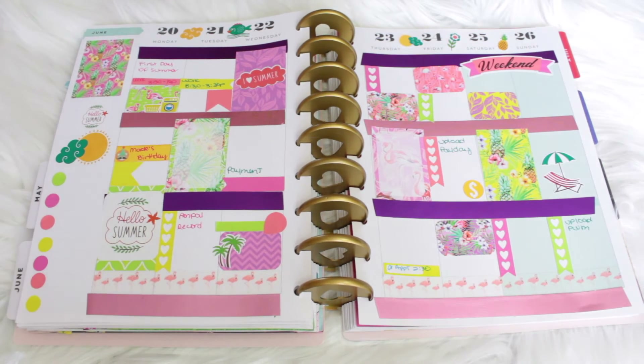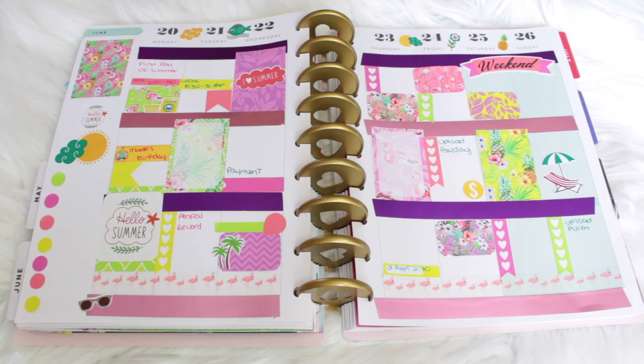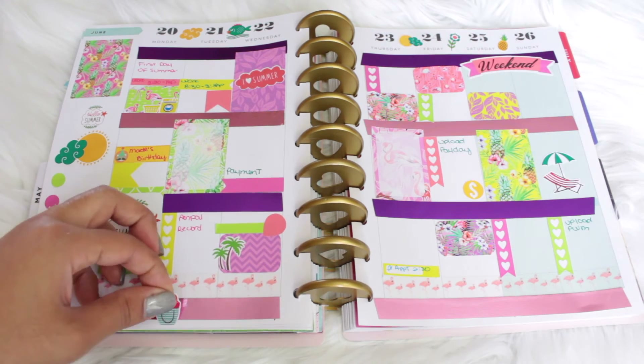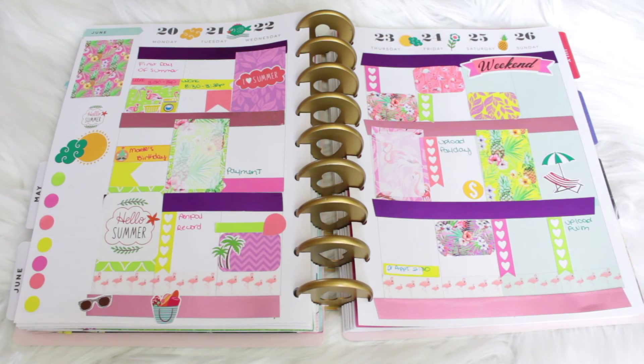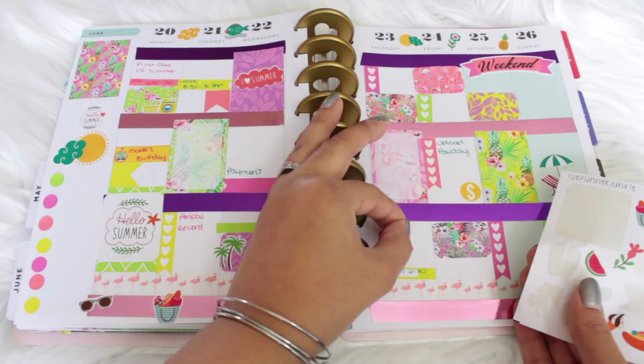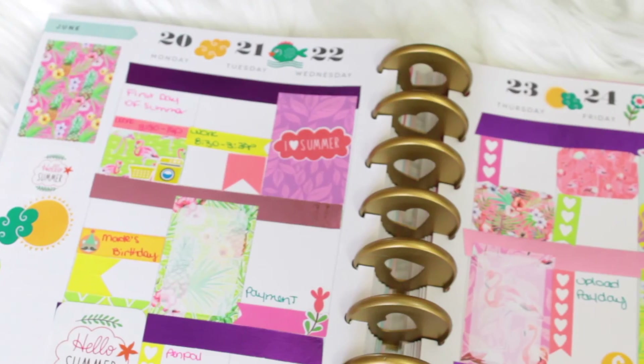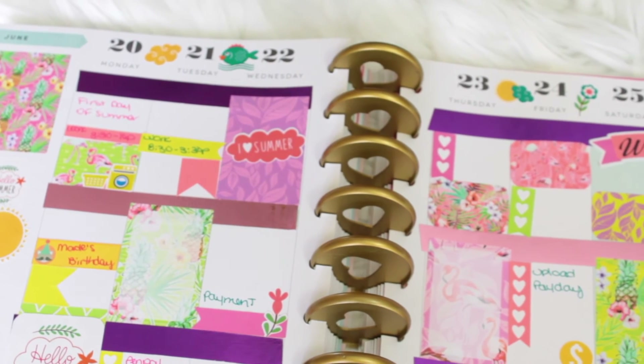To further decorate my spread I decided to go ahead and add a couple more stickers on the bottom. I really love the stickers I placed here — they totally made me want to go on vacation!